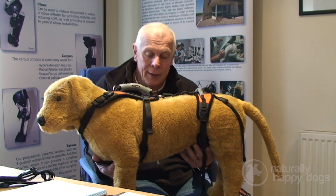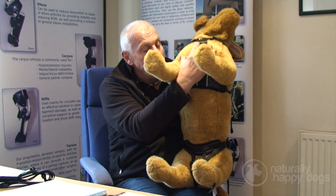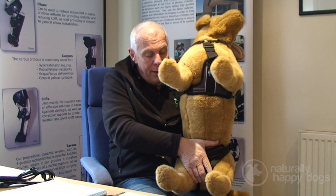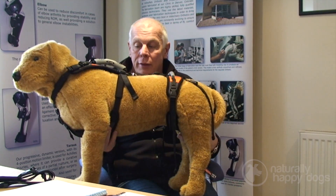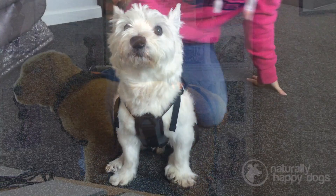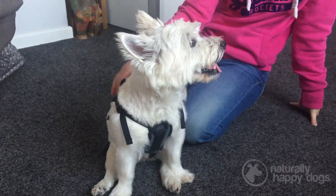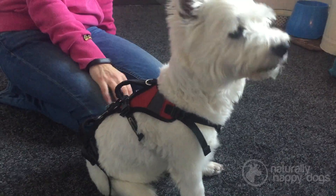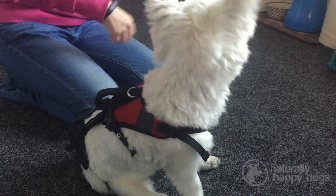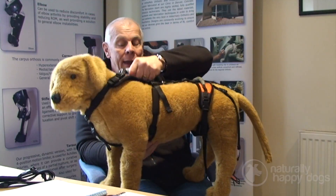The Help Them Up is designed to spread the weight of the dog over a good area of the sternum and around the pelvis, so that you're lifting the dog while spreading the load and making it comfortable. The device really helps you, the dog owner, to help your dog — it lifts the dog correctly and, just as importantly, allows you to help your dog without injuring your back and having to visit your osteopath or chiropractor.